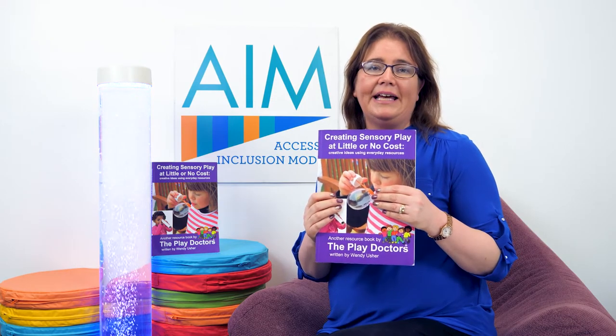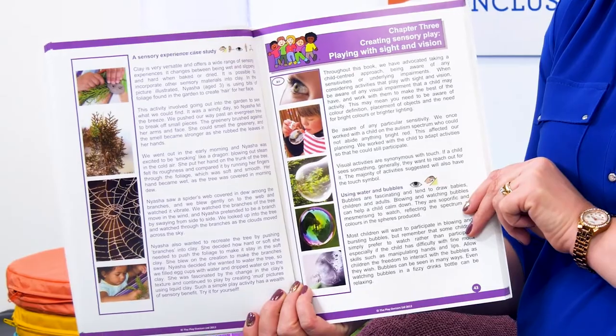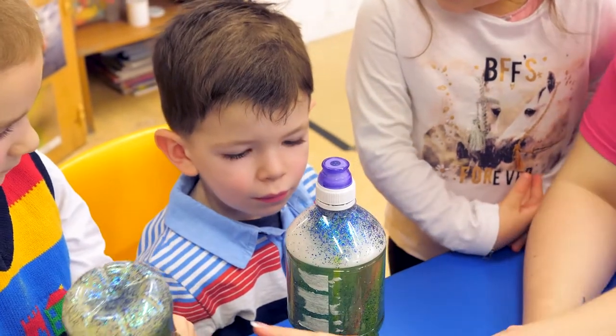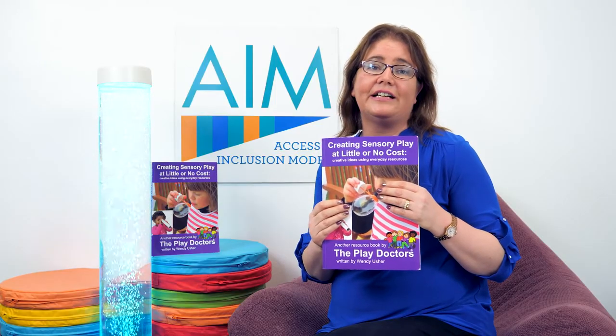The other chapter covers playing with sight and vision, and there are lovely ideas in it such as bubble pictures, playing with jelly, looking at the water, and seeing reflections in the water. After each activity there's also an extension so you can extend the children's learning and development.